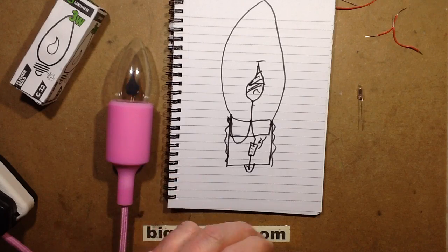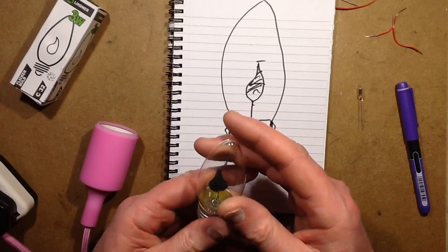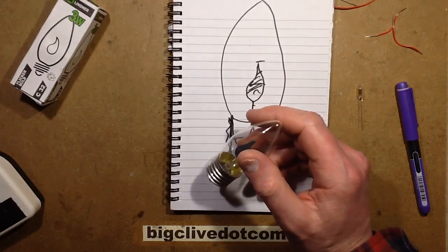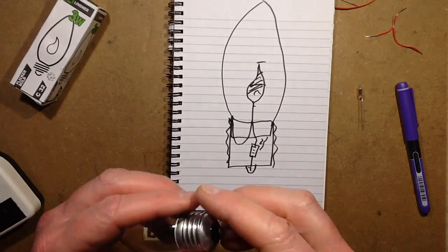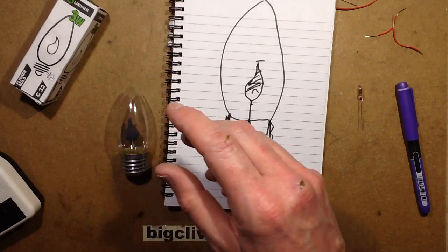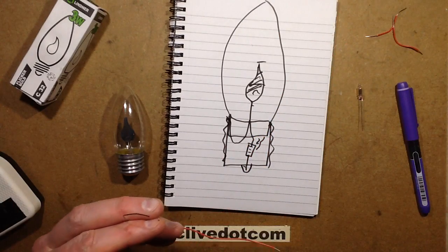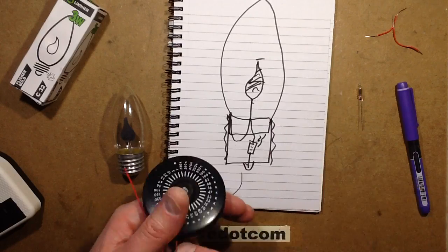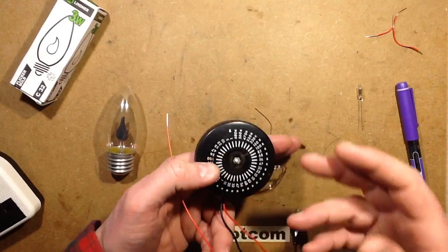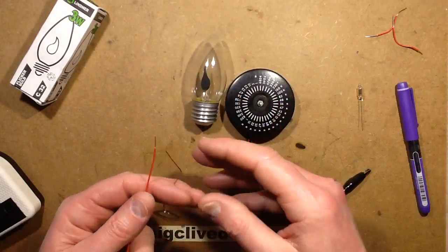Now I'm going to demonstrate how the current affects the appearance of the flame, and I'm going to do that by getting up the quick block and soldering some leads onto this. I'm going to connect a variable resistor - I'm going to use my little resistor substitution box here - and I'm going to change the resistance in series with it to have the effect of reducing the glow area, just to see what happens really.